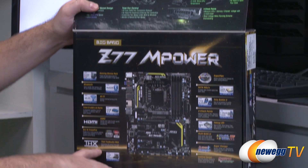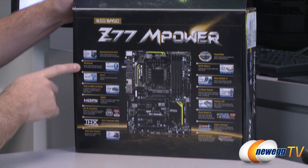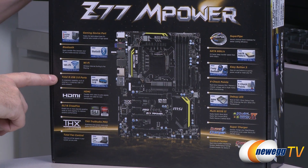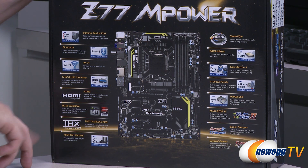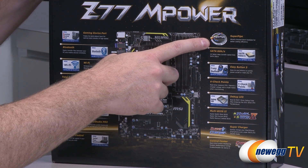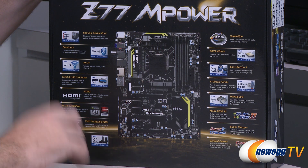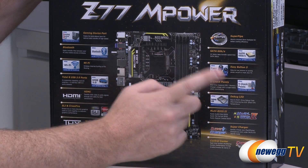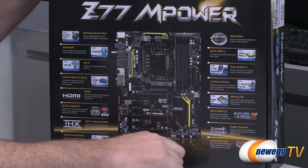Some more specs on the bottom: gaming device support — you get a combo PS2 port, onboard Bluetooth as well as Wi-Fi, USB 3.0 with eight total USB 3.0 ports supported, HDMI, SLI and Crossfire support, THX TrueStudio. I like this spec — the super pipe, the world's thickest eight-millimeter heat pipe. My mind is blown. There's also SATA 6 gigabit per second, the easy buttons already pointed out, and V-checkpoints. Let's take this motherboard out of the box.